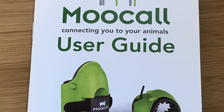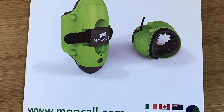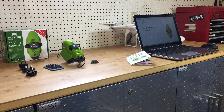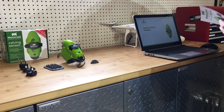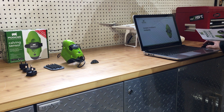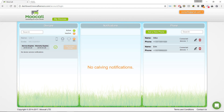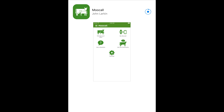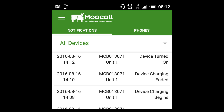The instructions say to charge the unit overnight before first use, which gives us a chance to register and set it up. Registration is very simple — you just need a couple of numbers from your box and a computer with internet access. This is the dashboard screen. Once you've completed registration, you can add phone numbers here that the MooCall will text when your cow goes into labor. There's also an Apple and an Android app for the device, which is a great addition if you want to keep up to date from your mobile.